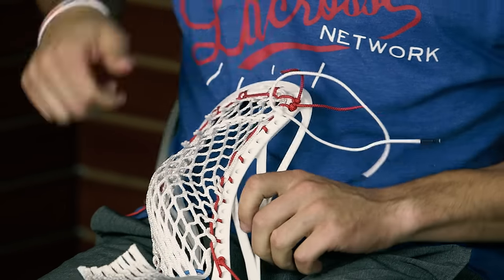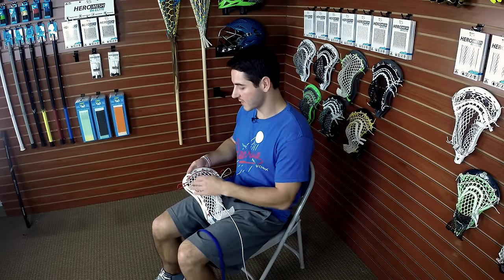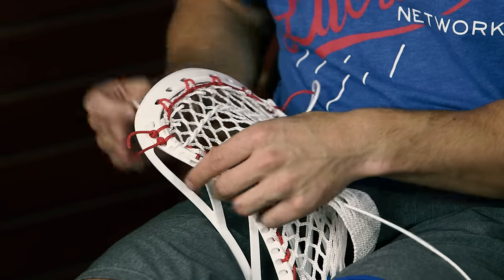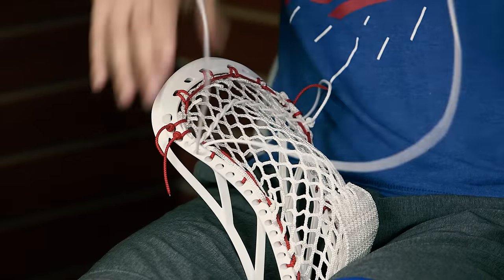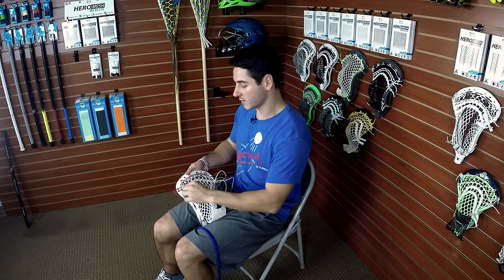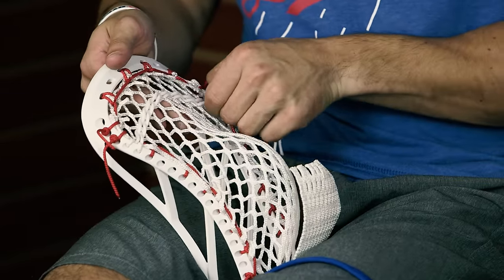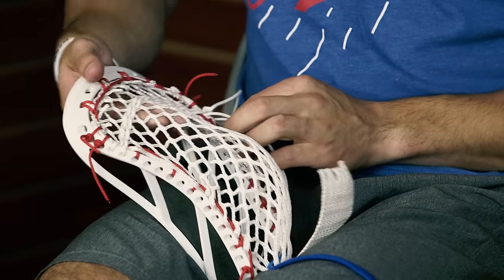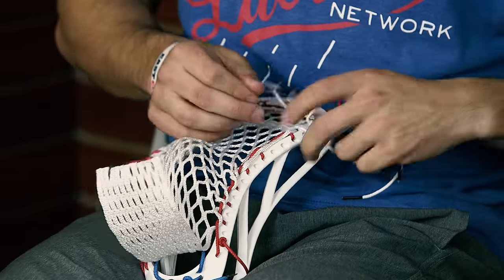Next we're gonna do a second nylon straight into the same row of diamonds as the first one. Stacking these nylons gives that extra snap and makes sure the ball releases where we want it. Same exact procedure — start at the sidewall and go straight across in the same row of diamonds. At the end check the tension again and make sure it's about the same tightness as the first nylon. If anything it should be just a little bit looser so the ball hits and easily glides out. Finish with the same square knot.